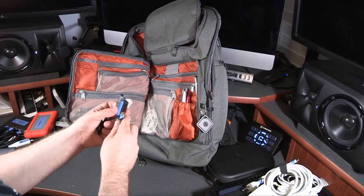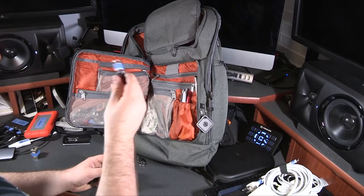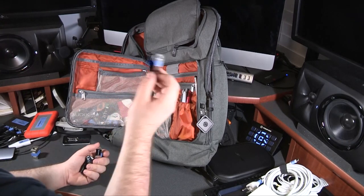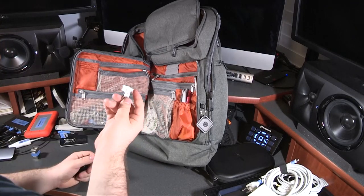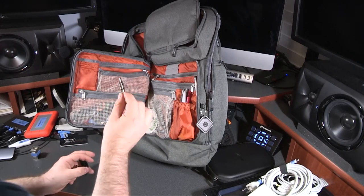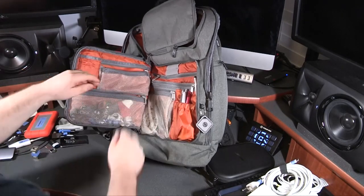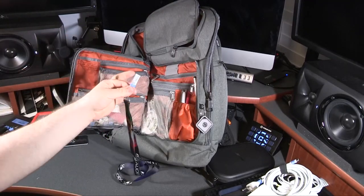This one flash drive keeps a macOS Mojave bootable installer on it just in case I ever need to reflash a computer, which happens more than I'd like to admit. I have a double-ended USB flash drive with USB-A and USB-C on it, and some 32-gigabyte USB 3.0 flash drives. Next I keep an iLok — this just has Pro Tools and a couple of plug-ins on it.